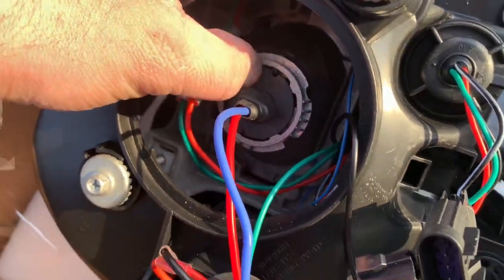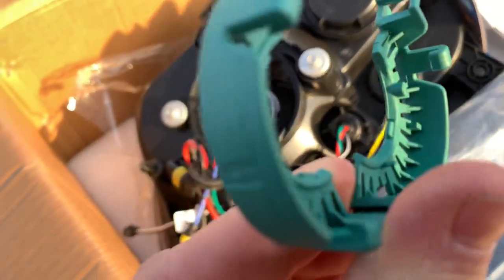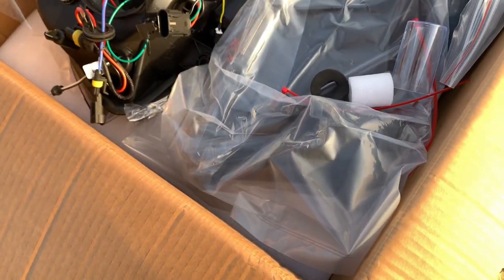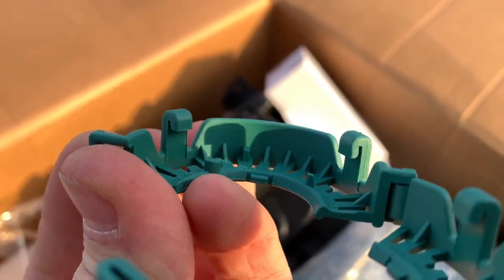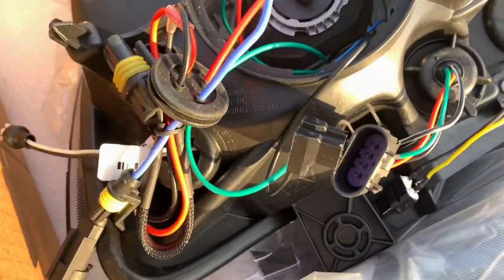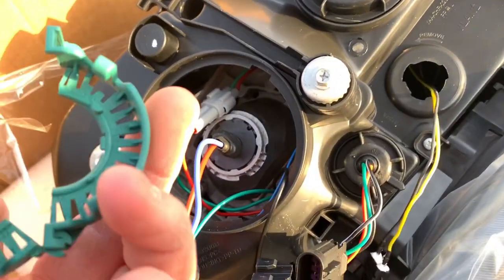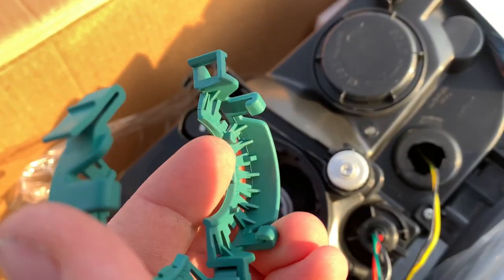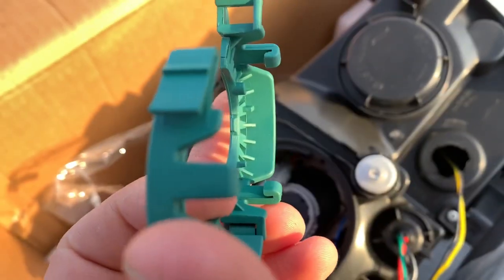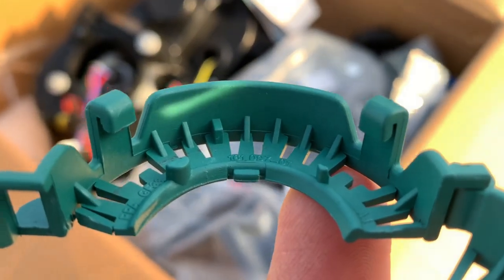You will insert the bulb very carefully, pushing it in until it clips in. The issue you may run into is these two little nubs — a fatter green one and a smaller green one — that prevent the clamp from securing the bulb in place. To fix this, take a knife — preferably a utility or Stanley knife — and carefully cut those nubs off without cutting yourself.